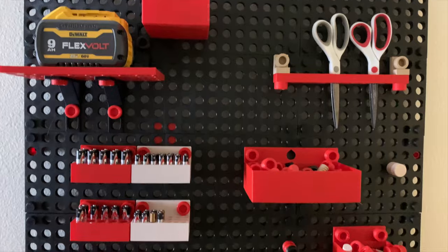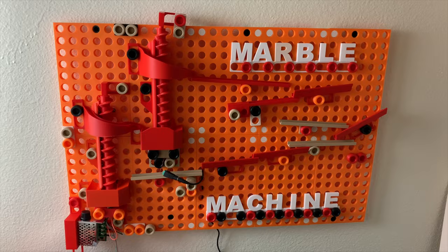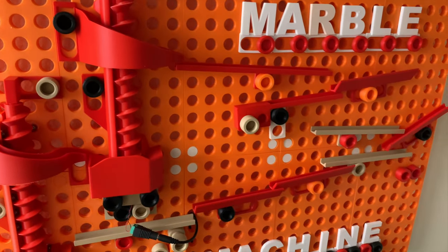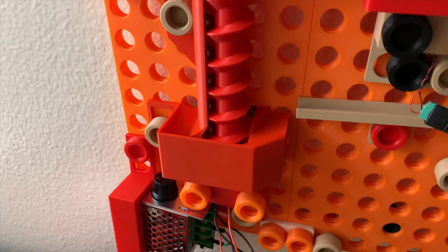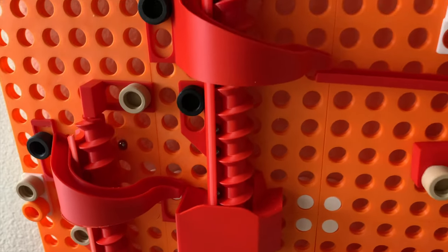Thread boards isn't just about practical things — you could also make some really fun things. This is a marble machine specifically designed for thread boards. It's basically infinitely expandable, so you could really have fun with this one. So far, it has two electronic spiral lifts as well as a bunch of different track pieces.